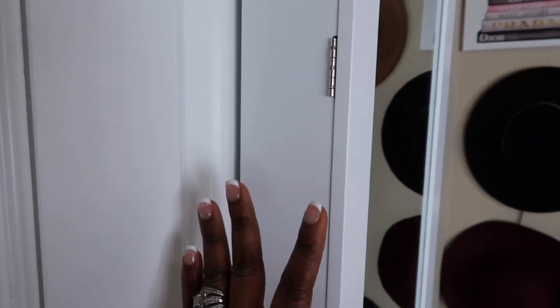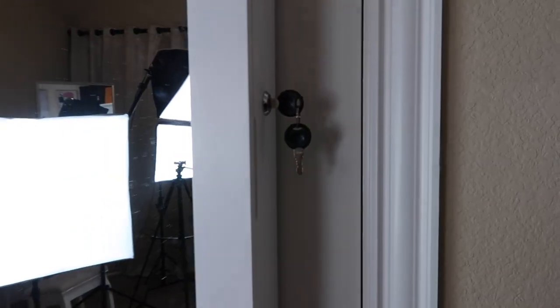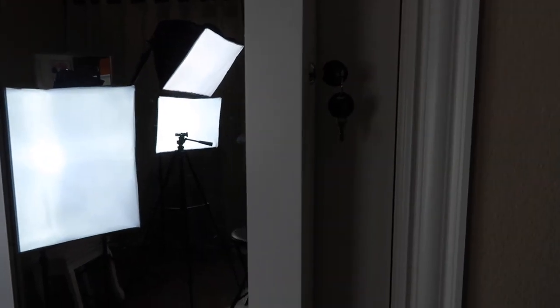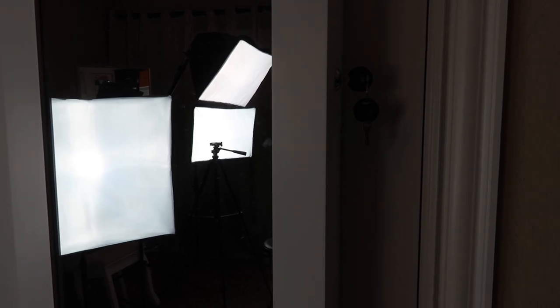This is what the width looks like. On the other side, you can see that it has its own key, so you can decide to lock your jewelry cabinet if you want. Ignore the lights in the background — I'm actually setting up to record for Sunday. So yeah, this is what the side looks like.